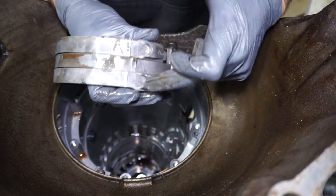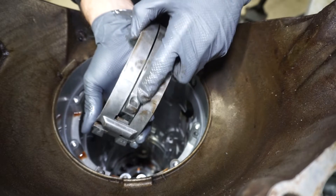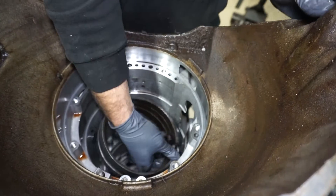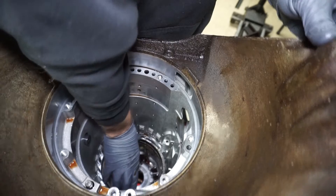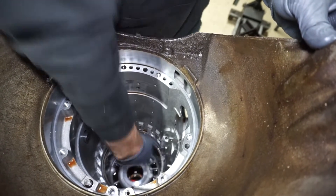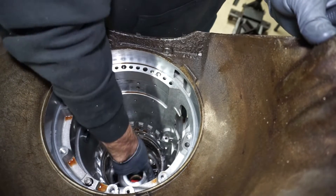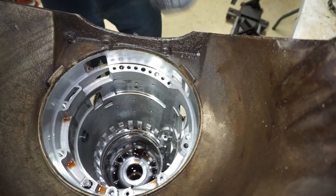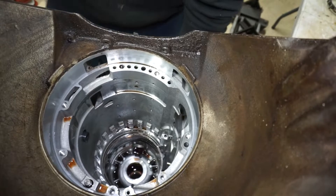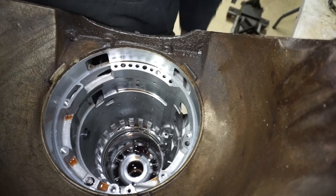There are two little lug spots on this band and then one for the reverse pin. The single pin area is going to go towards the bottom of the case. That just slides in like that — make sure the two lug areas are on the lugs in the case. Then use a screwdriver or pin and go in through the reverse servo hole to make sure that's actually in the right spot to compress the band.